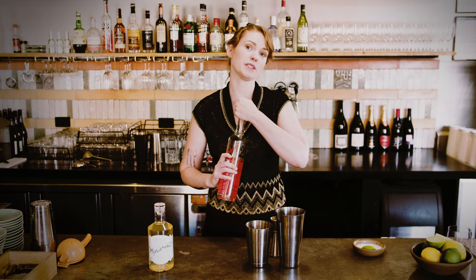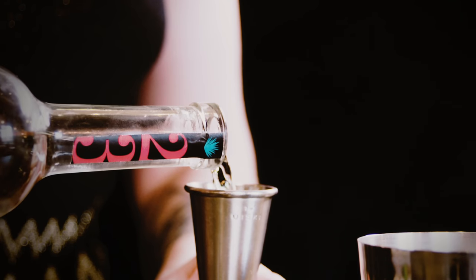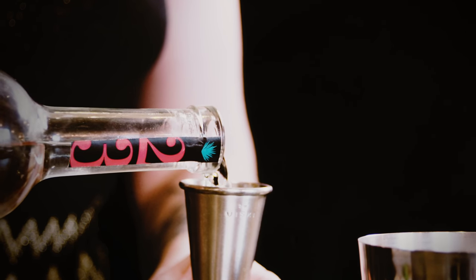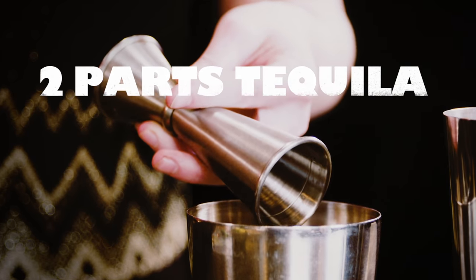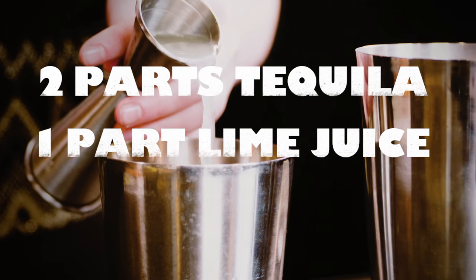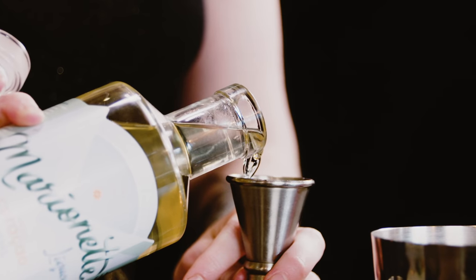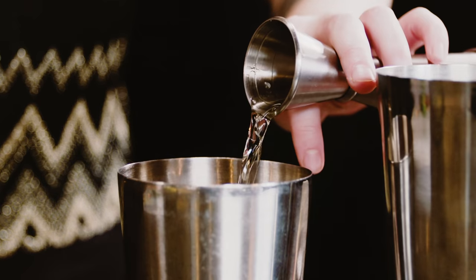We're going to take 50 mils of our good quality tequila. Bartenders tend to work to ratios rather than exact millage — you can do 60 mils if you want something a little boozier. The general ratio is two parts base spirit, one part sour, and half a part sweet. Have a little taste and adjust according to how sweet your palate is or how sour the lime juice is on that particular day. I'm being a little generous with the Marionette Curaçao and doing 15 mils.